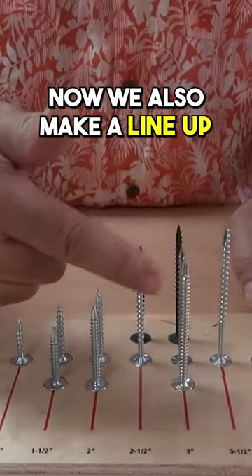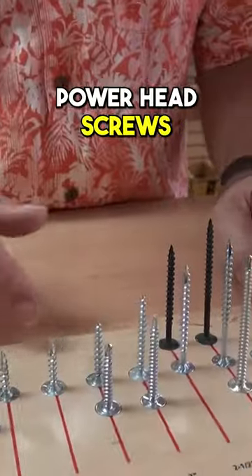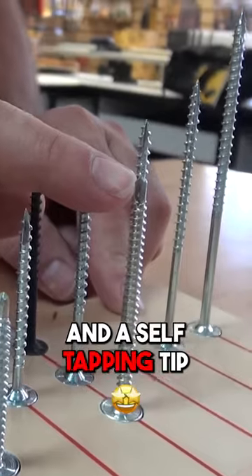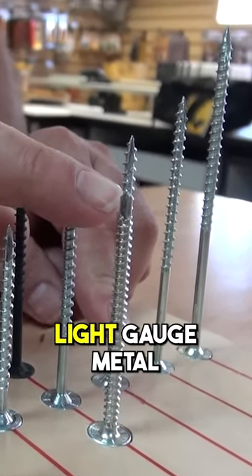We also make a lineup of metal powerhead screws. You can see here the difference is these are the finer threads and a self-tapping tip for going into light gauge metal.